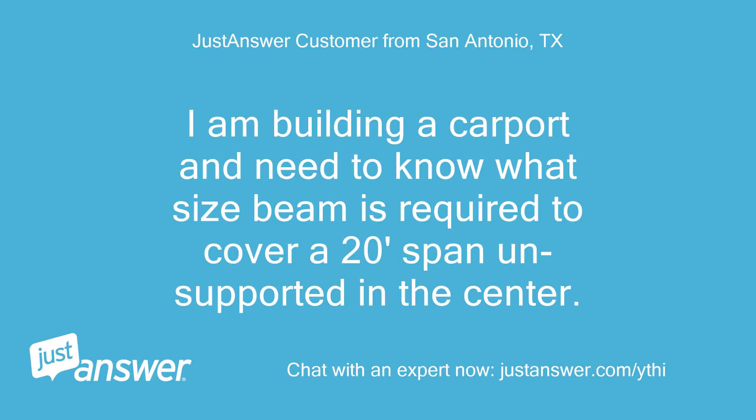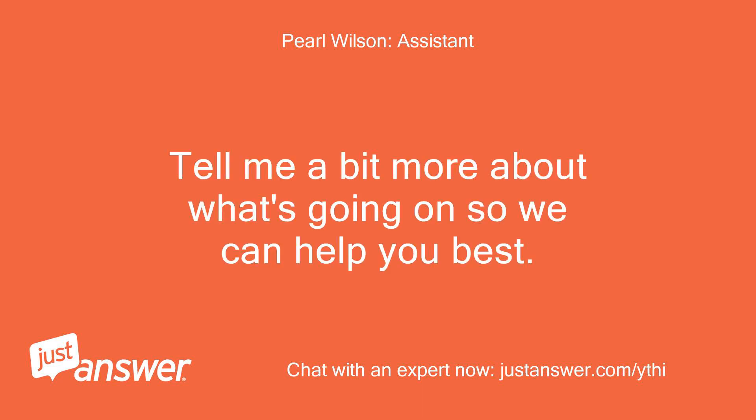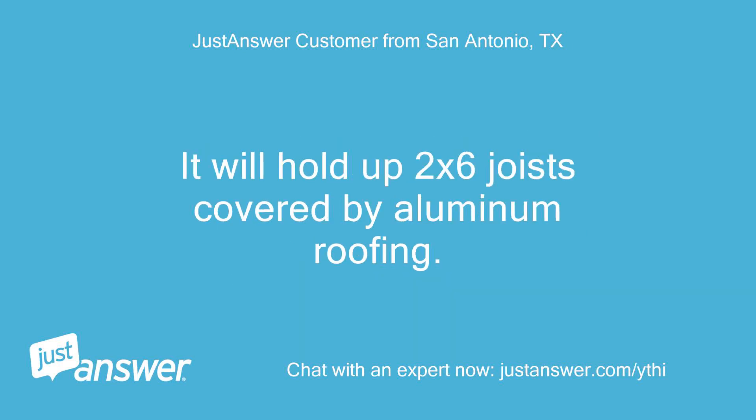I am building a carport and need to know what size beam is required to cover a 20-foot span unsupported in the center. I need to know what W x H wood beam I need to cover a 20-foot span without worry of sagging. It will hold up 2x6 joists covered by aluminum roofing.